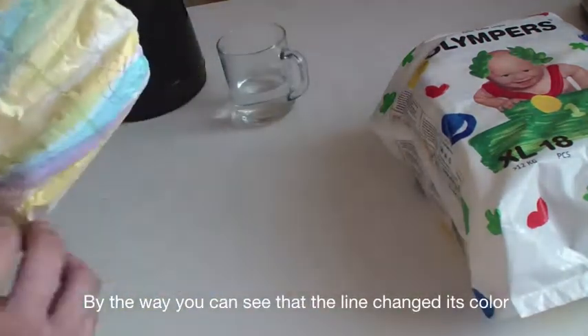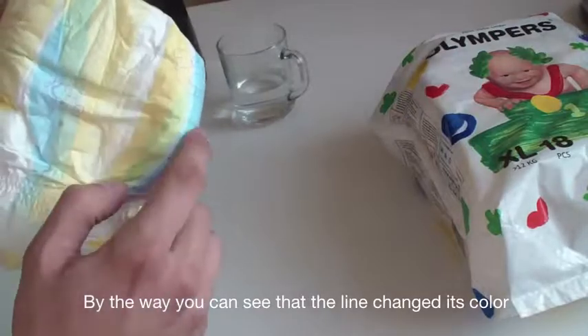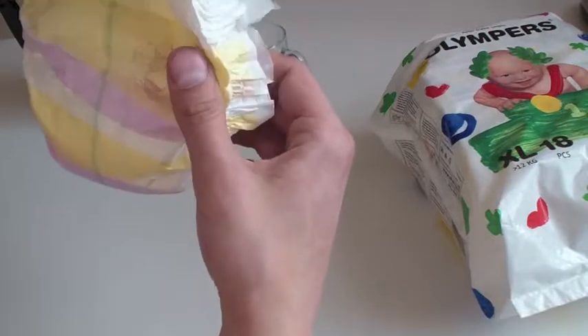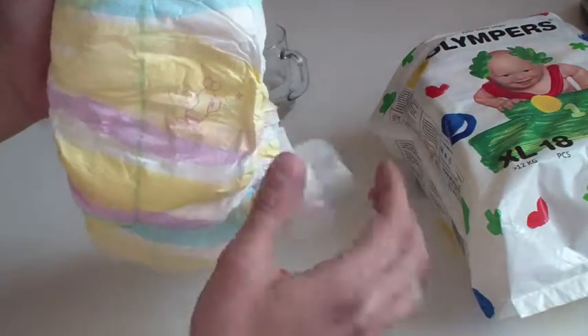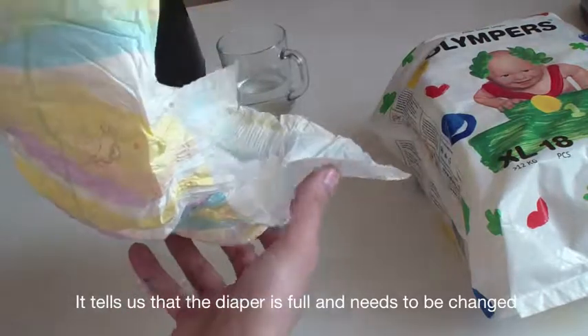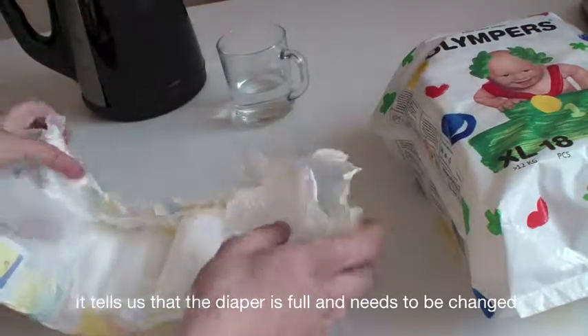By the way, you can see that the line changed its color — it used to be yellow, now it's green. This tells us that the diaper is full and needs to be changed.